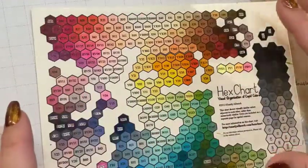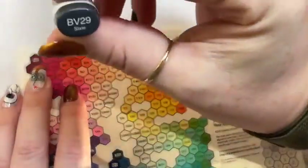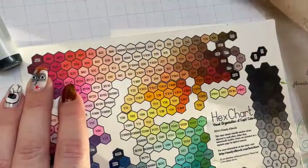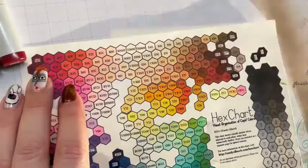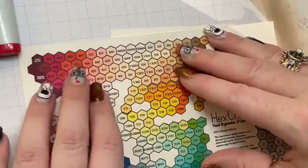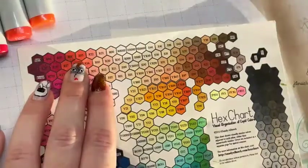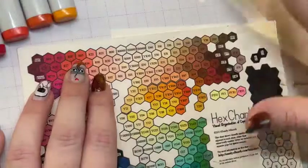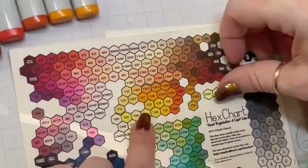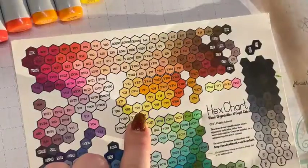I like to create my rainbow as a color spectrum from shadow to shadow. I start with R89, I always pull out BV29 because it's a super important marker for shadowing, then R39, R29, then into the oranges — RO5 because it's a reddish orange, YR18, Y38, Y15, and a super light yellow Y04.